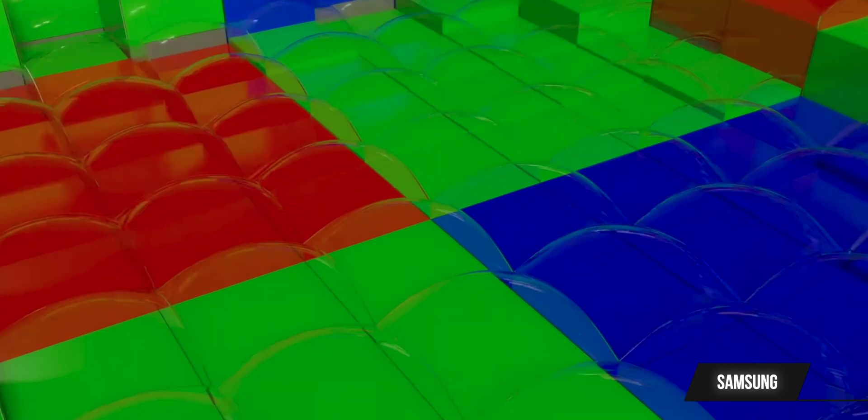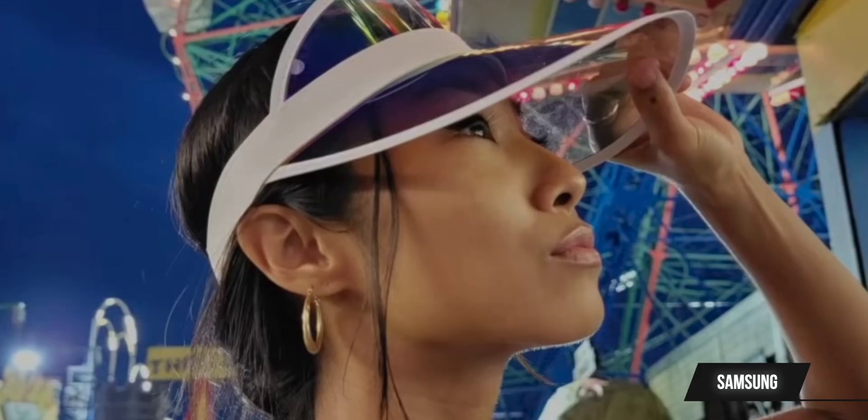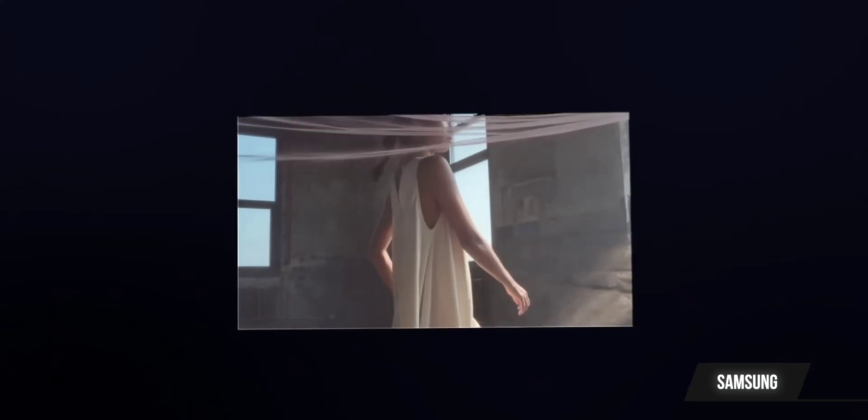So 12.5 megapixels. Since pixel binning creates a larger overall pixel, that 0.64 microns turns into 2.56 microns. So 2.56 microns at 12.5 megapixels, which is bigger than any other phone out on the market. And if you pair that up with Samsung's processing such as night mode and AI, I suspect that it should be the best performer when it comes to low light.